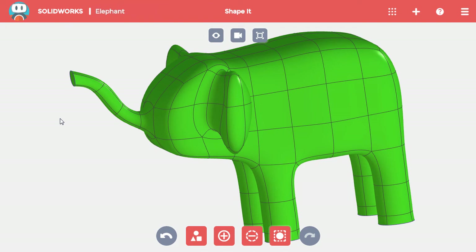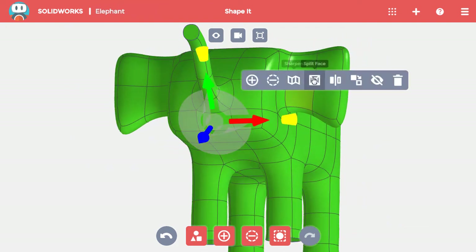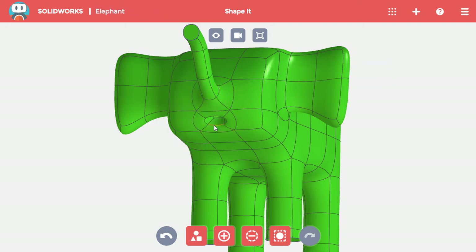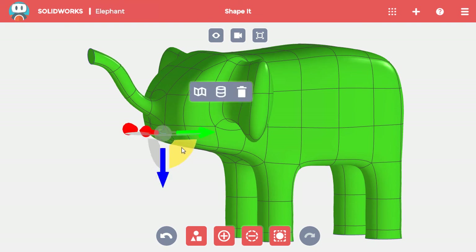The final part of the face is the mouth. To start it, I'll once again split a face — this time the one beneath the trunk. I'll split the center face once more and push that face into the body to form the back of the mouth. Finally, I'll shape the mouth by moving the bottom edge of the lip up, and most of the elephant is complete.